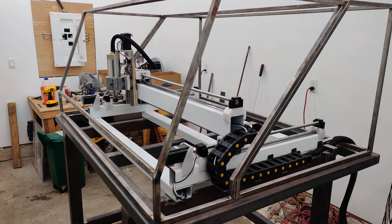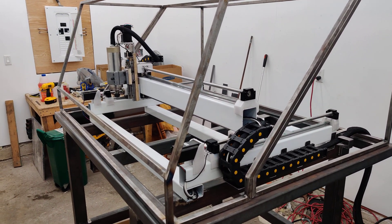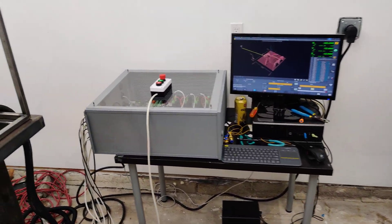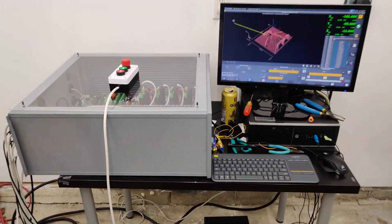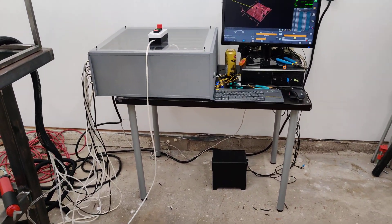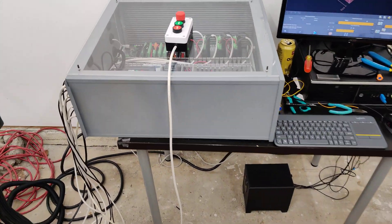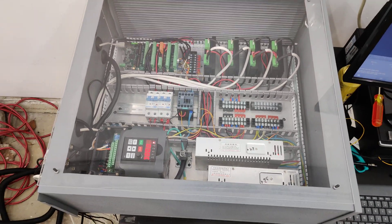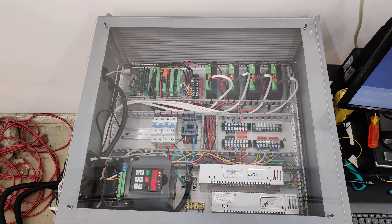Here's the CNC machine all set up and pretty much moving now. Here's my little control area — this sad little IKEA table here, it looks like it's about to fall. Let me move this out of the way. Here's what the control box looks like.